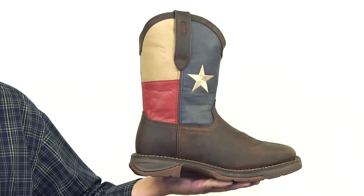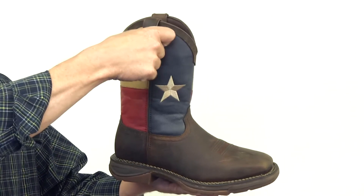Hey y'all! Show your Texas pride with Durango's Steel Toe Western Flag Boot. This boot features a full grain leather upper and pull tabs for an easy on.